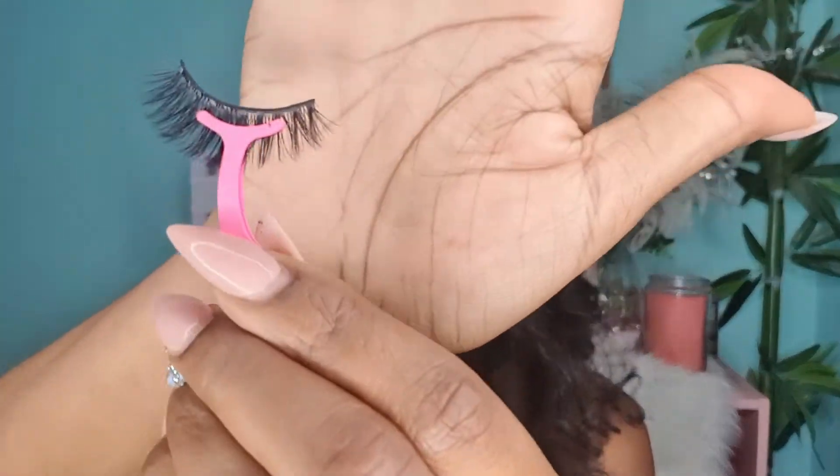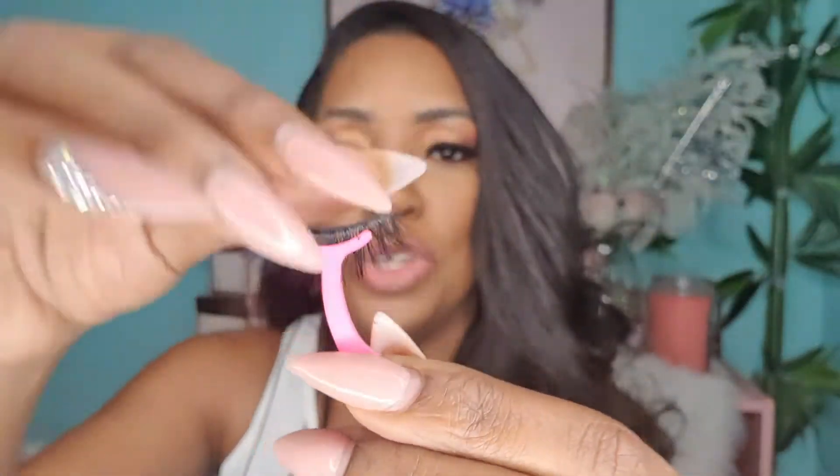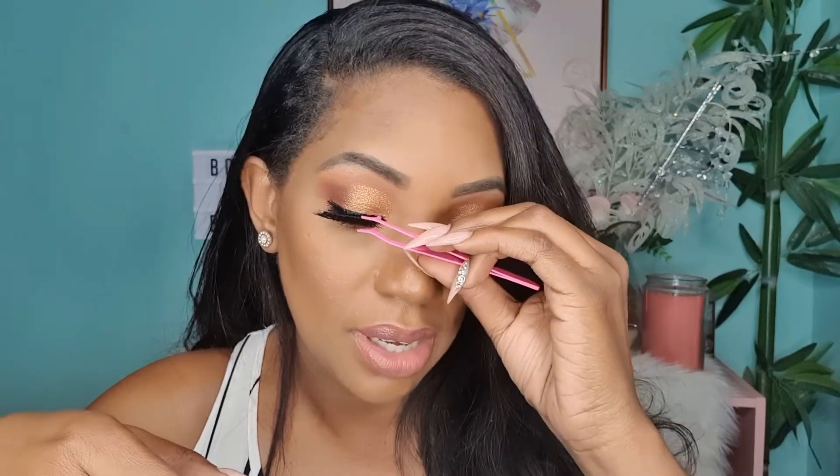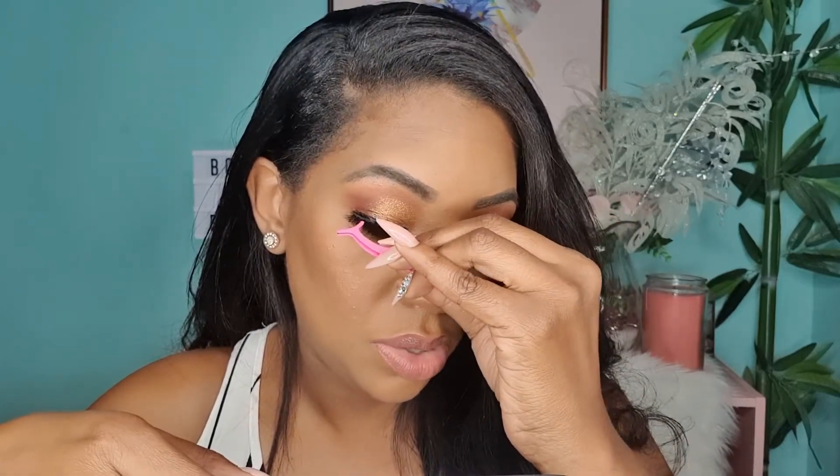Do the same thing you did on the other side — grab your lash from the pack and secure it to the middle of the lash band so you have full control when applying. Look down into your mirror and apply from the middle part of the eye, tucking in the inner corner, then tuck in the outer corner.